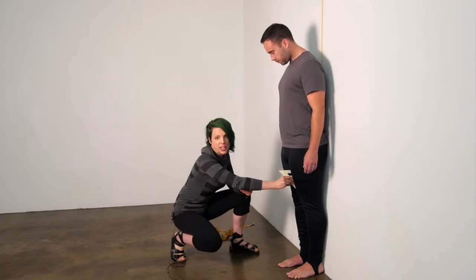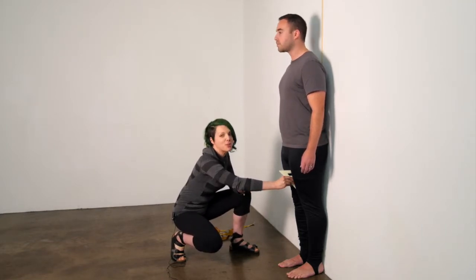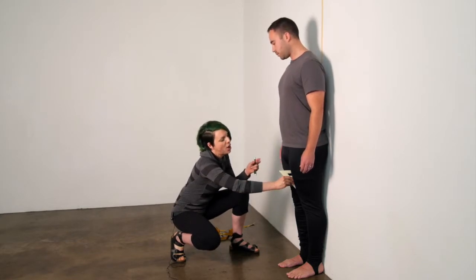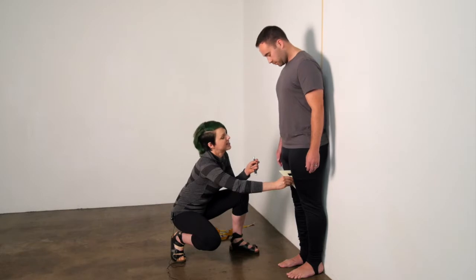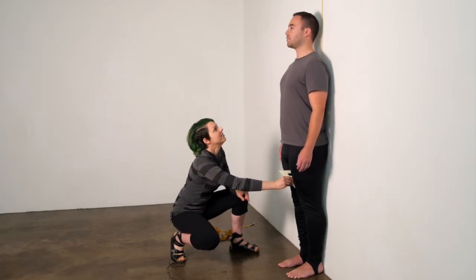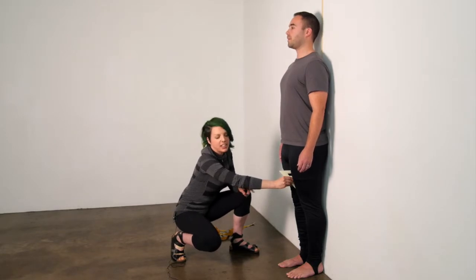If you have someone to help, I prefer to use three people, but if there's just the two of you, ask the diver to hold the object with their legs. Make sure the diver is not looking down. If the diver is looking down or trying to hold the object, the measurement may change.